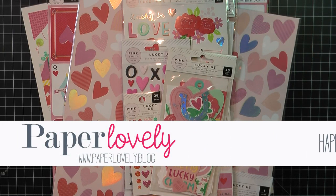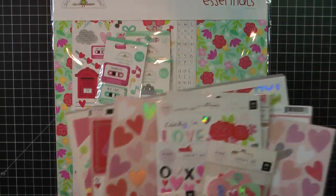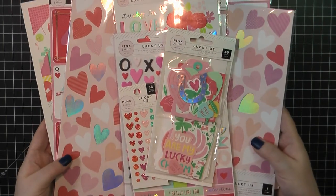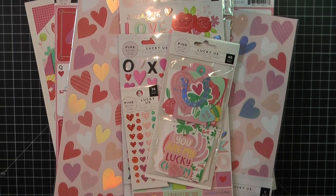Hello everyone! I have an unboxing to share with you today. This is a Scrapbook.com order and it's going to be all of the goodies that I'm using for my Valentine's Day series this year. I did not get a whole lot. I picked up the majority of the Pink Paisley Lucky Us collection, and then I also got a little bit of the Doodlebug Love Notes collection. For those of you who enjoy the unboxings, let me know below — I'm planning to do both of these in one video today.